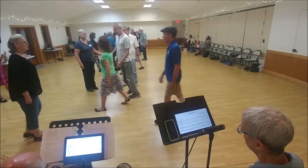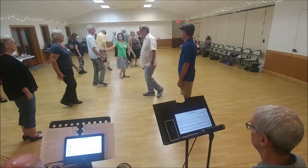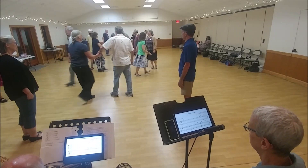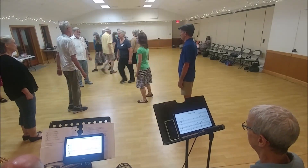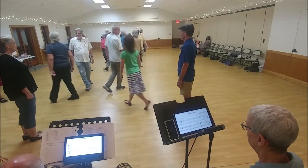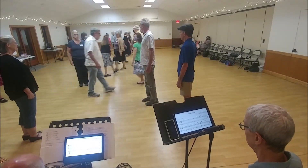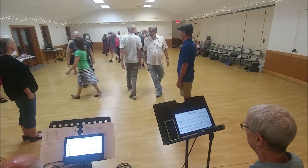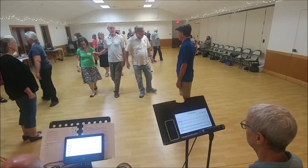Ones lead down. Twos up the outside. Ones cross. Twos lead down. Ones up the outside. Twos cross. Second diagonal's left. Right halfway on the side. Second diagonal's left. Right on the side. Ones lead up. Twos down the outside. Clever leap.